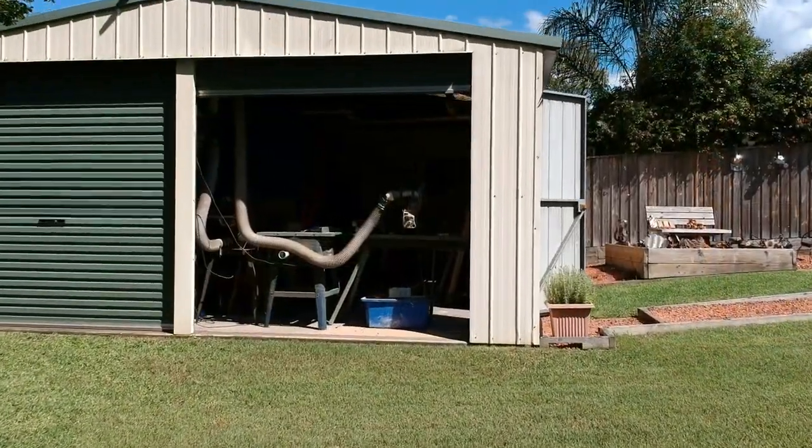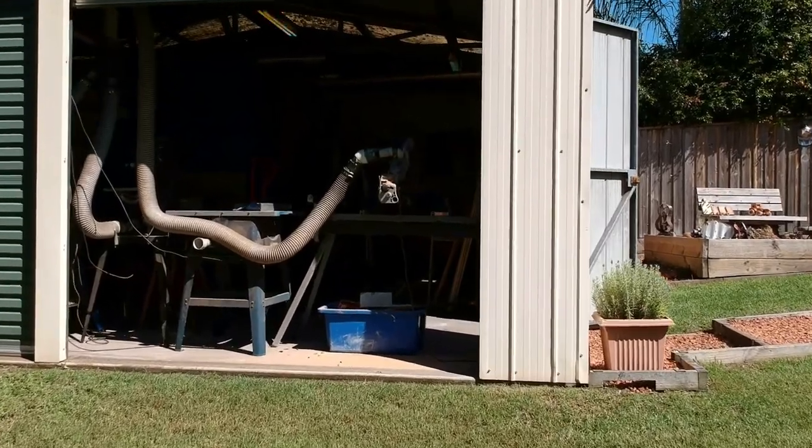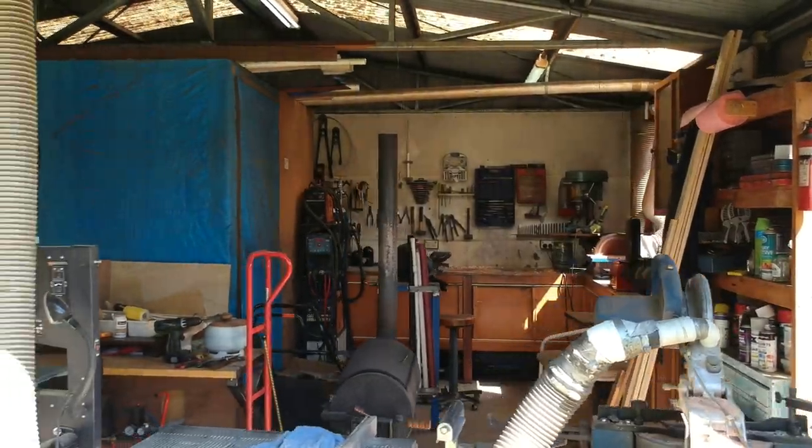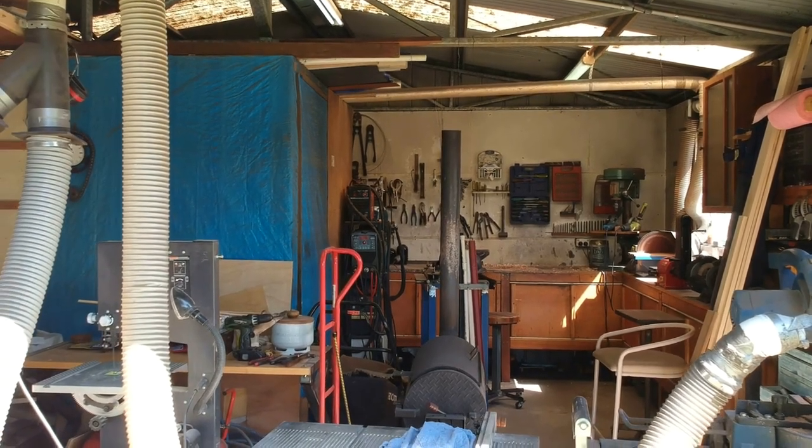And yes, I'm using the drone for this. I didn't really need to, but I'm bored. The shed looks like chaos, but there is a method in the madness.